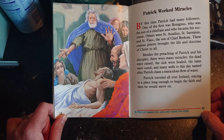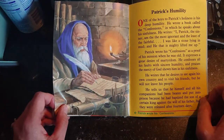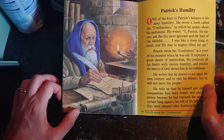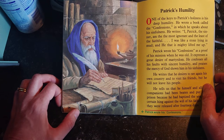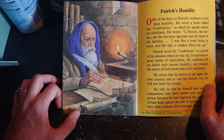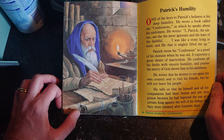Patrick traveled all over Ireland, staying in a place long enough to begin the faith and then moving on. One of the keys to Patrick's holiness is his deep humility. He wrote a book called the Confessions in which he speaks about his sinfulness. He writes: 'I, Patrick, the sinner and the most ignorant and the least of the faithful — I was like a stone lying in mud, and he that is mighty lifted me up.' Patrick wrote his Confessions as a proof of his mission when he was old; it expresses a great desire of martyrdom and praises the mercy of God.